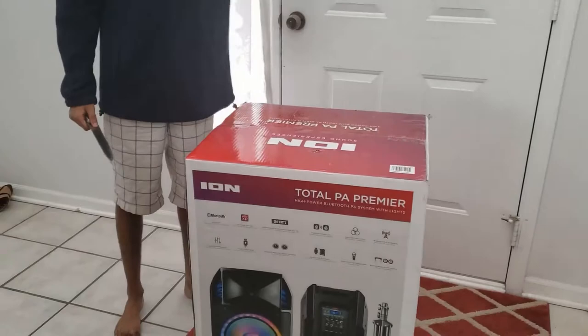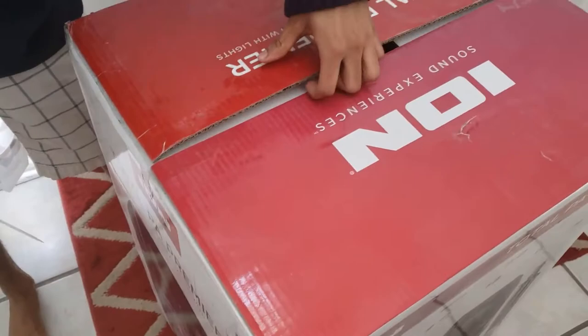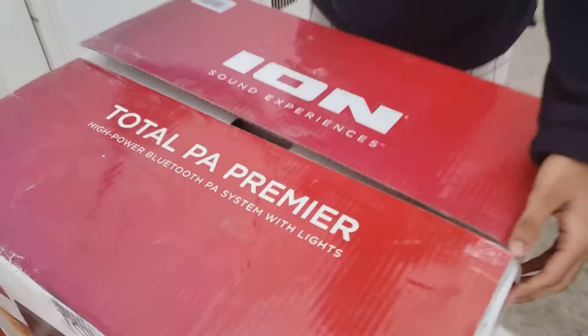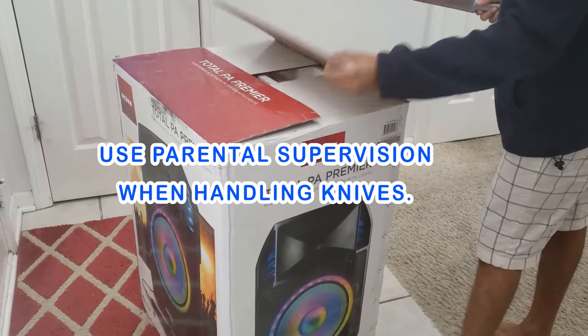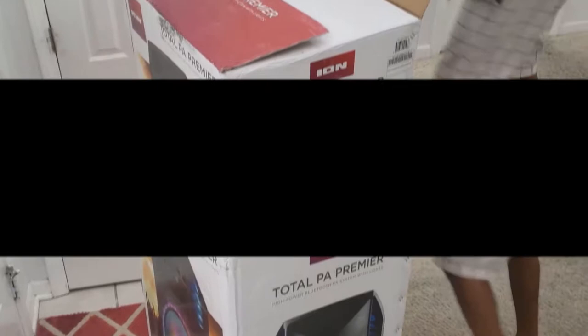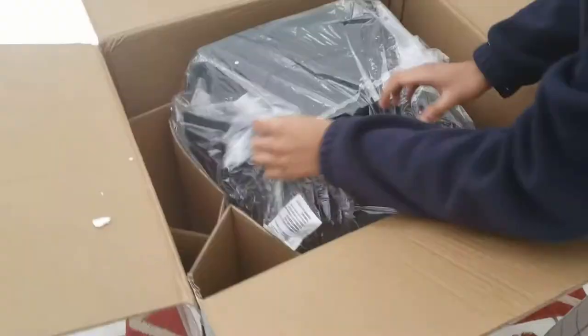This thing is like half my size — kind of crazy. There's some tape right here. There we go — handle knives with caution. Don't do this at home, kids. It caught on my jacket. Okay, let me put this knife in a safe area. This is kind of the white foam box — they actually protected this really well. This probably has all the cords and cables, and probably the stand and the wheels.